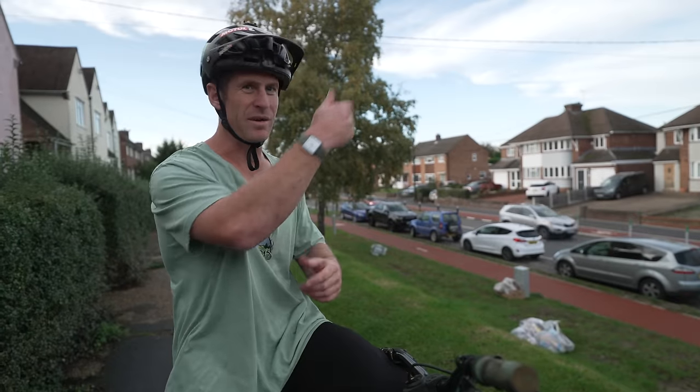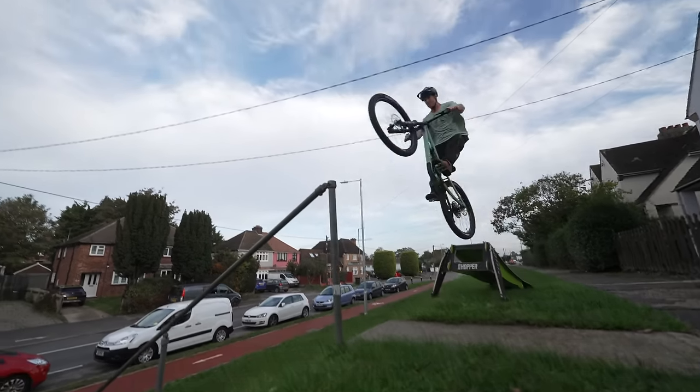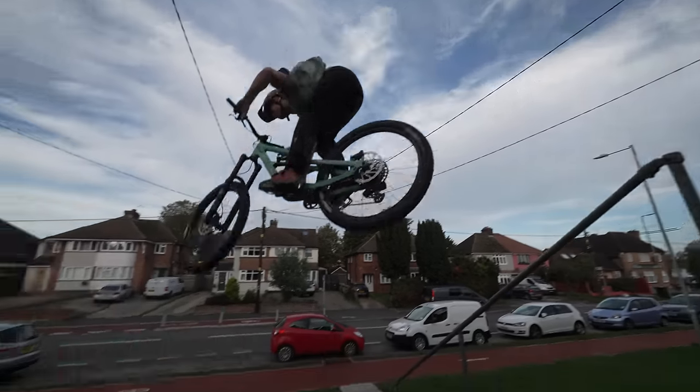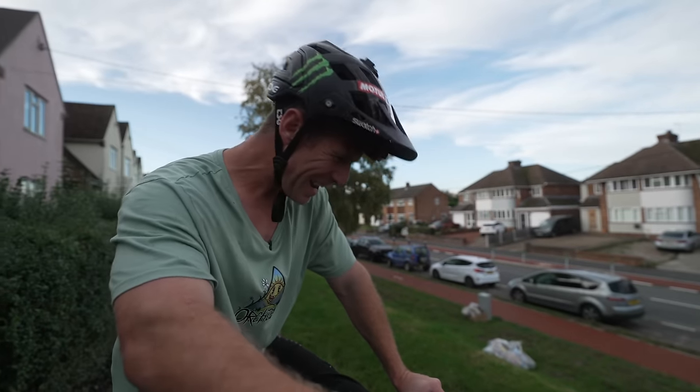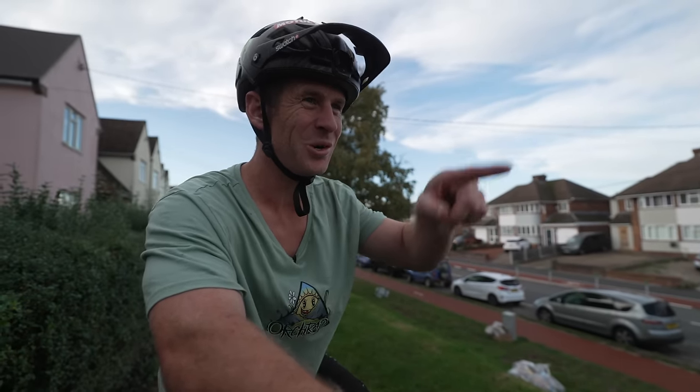Let's see if we can get a bar spin over that rail - I think that'll look well good. Street bar on the Torque feels incredible.